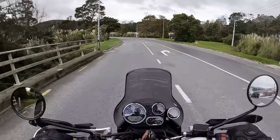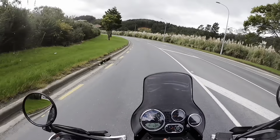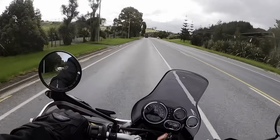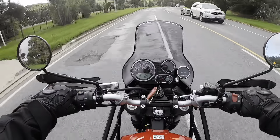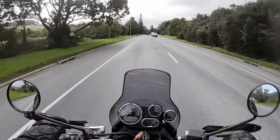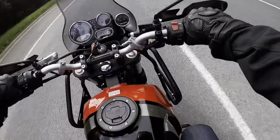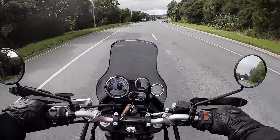Here I go on my little Enfield! Oh man, what a little honey she is — she's nimble! She's a nimble little tiger, you don't want to get too carried away with the rev range. She's got five gears. The handling is quite different to my Rocket, but oh geez, she's a little honey.